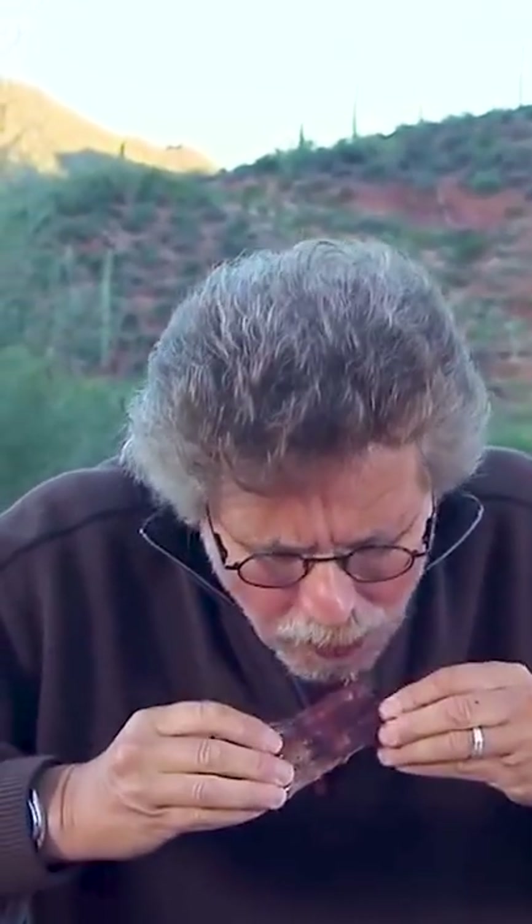The ribs are ready and look so delicious with an amazing bark. Great cherry smoked flavor. Try this out on your Bradley — you will love it.